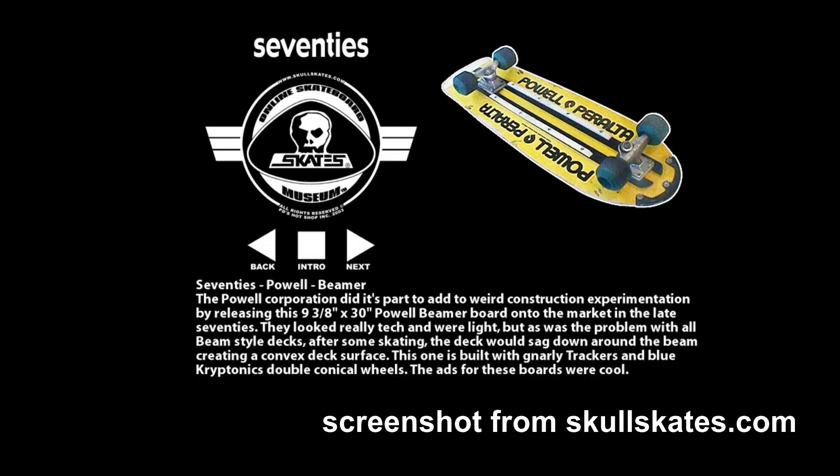I found out that this is actually kind of mimicking an old style of board — the Powell Peralta Beamer. I didn't know that existed, and some friends pointed it out to me. So I thought I was coming up with something new, but it had already been done quite a while ago.